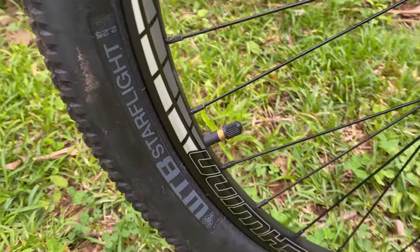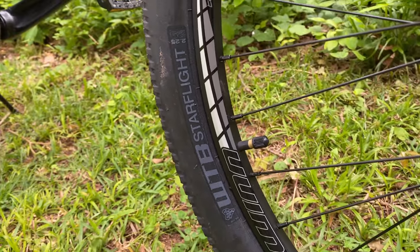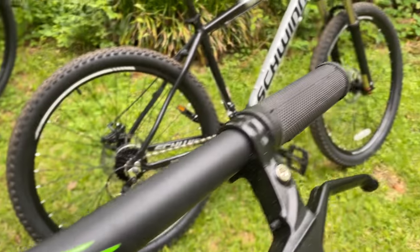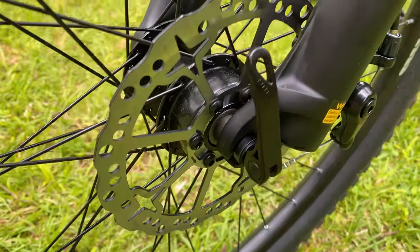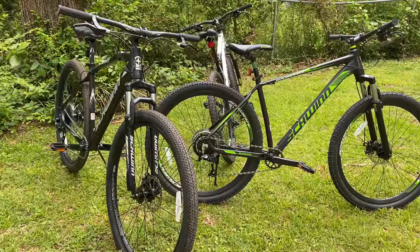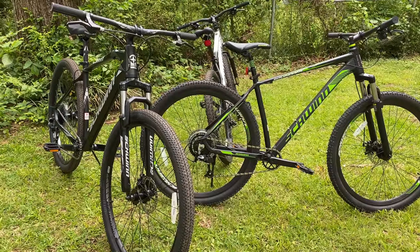Looking at the other components: the WTB Starflite tires on the TAF are a step up, but I like the more aggressive knobbies, though they're generic on the boundary. The TAF and boundary both have wider bars, and all three have disc brakes with quick-release front wheels. Factoring all this in, I'm pointing in a certain direction — it's a choice between the TAF and the boundary.